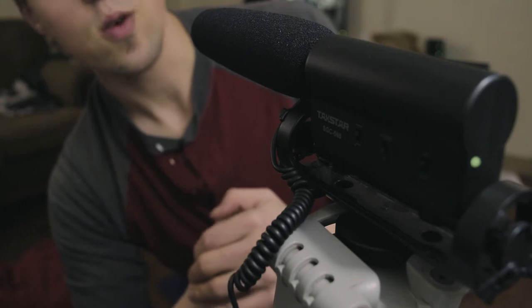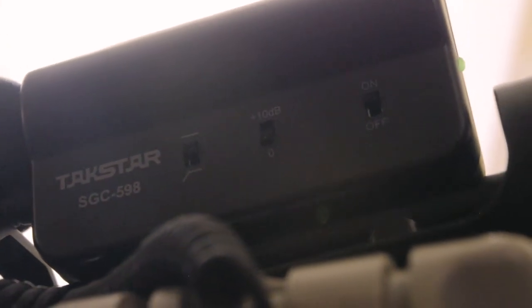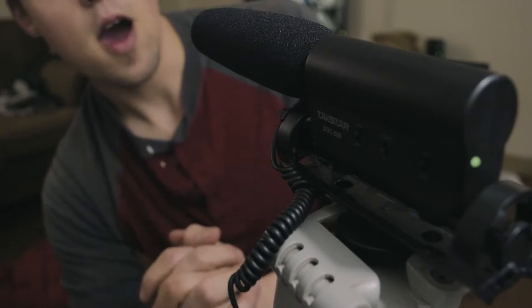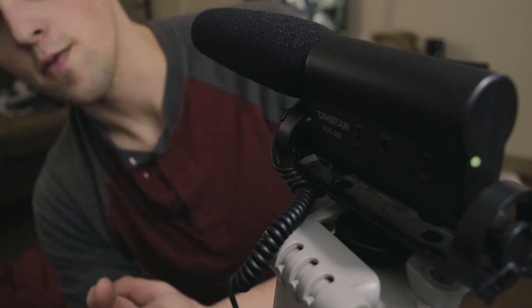I would suggest, though, go to a Rhoades mic. I think it's the Rhoades Pro mic. I'm going to be purchasing one myself very soon. I've gotten to use them before, and they're really good microphones.